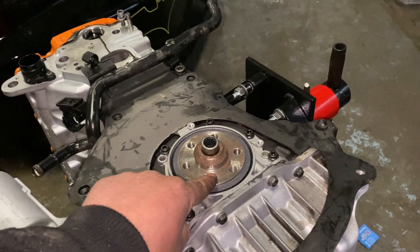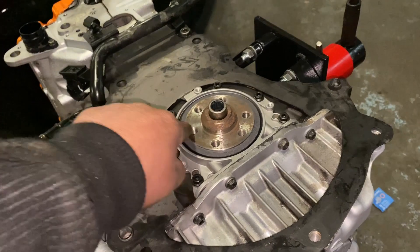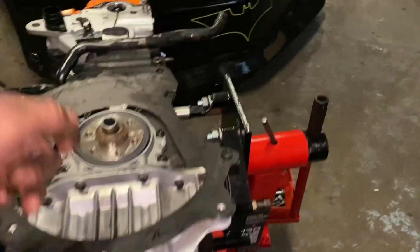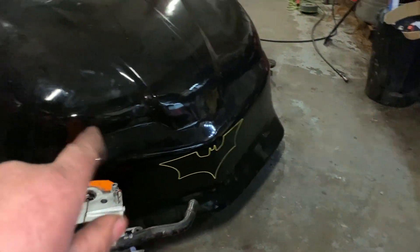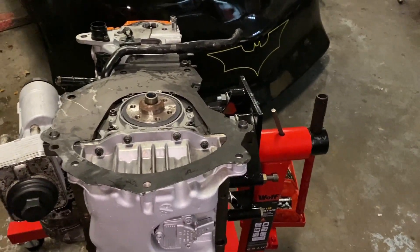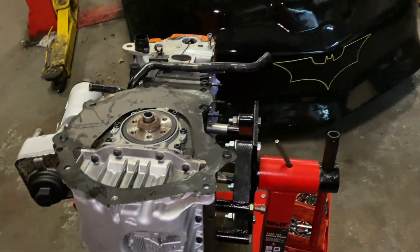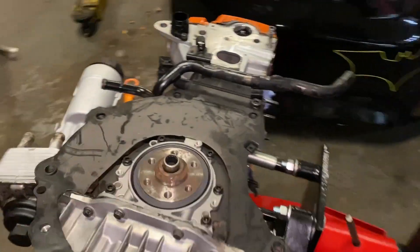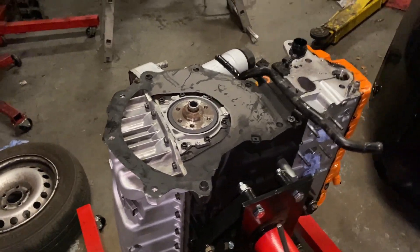Never over-torque or under-torque these bolts, otherwise they will snap eventually. It happened to me once — I torqued it just by hand and they snapped, actually on my own car. Just do it properly. You only have to do it one time and that's it. If you try to cut corners, sometimes it doesn't work out very well.